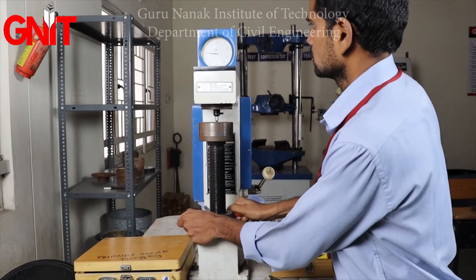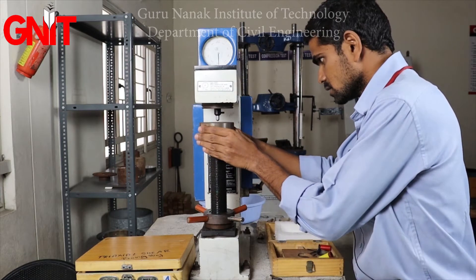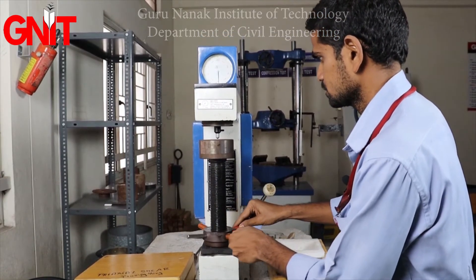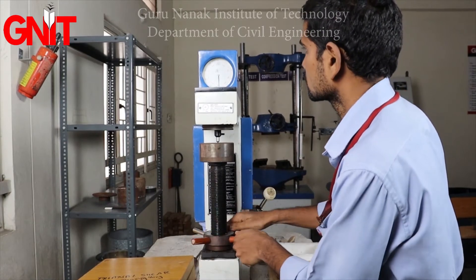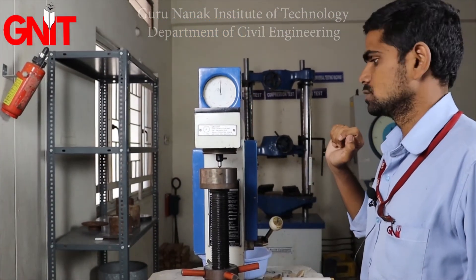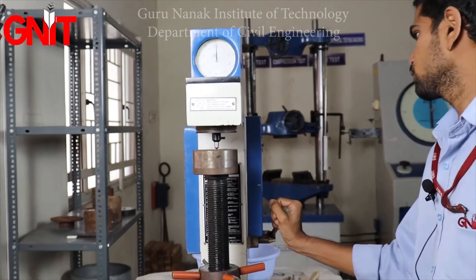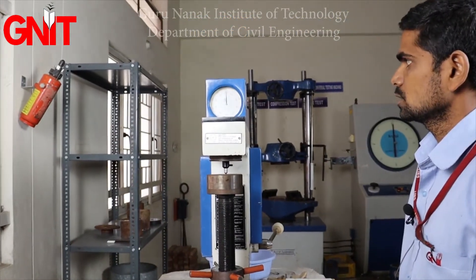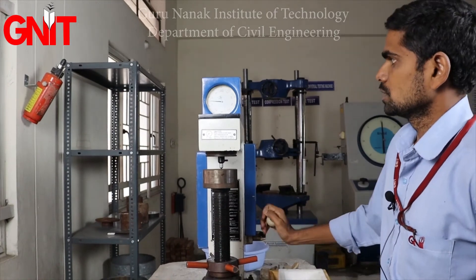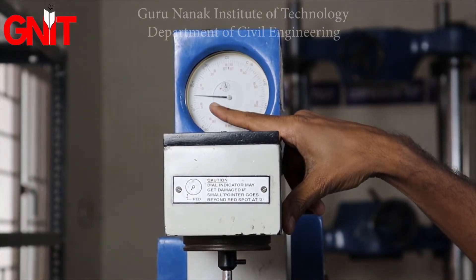For the third trial, change the direction of the specimen to the smooth surface, fix it, and set the dial gauge to 0. Change the loading to 150 kg, then go for loading. Wait 5 seconds for the dial gauge to stabilize, then go for unloading. The reading is 76 for 150 kg load.